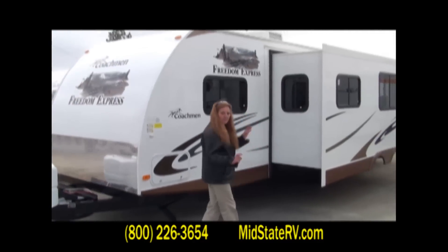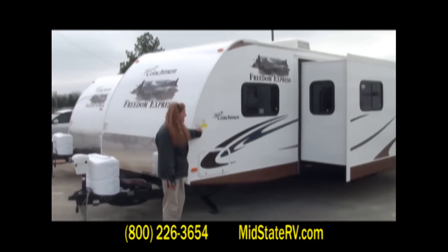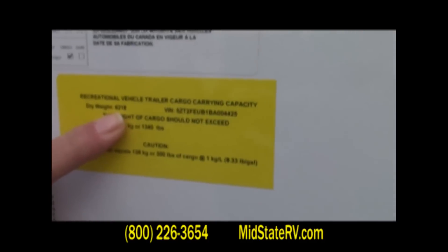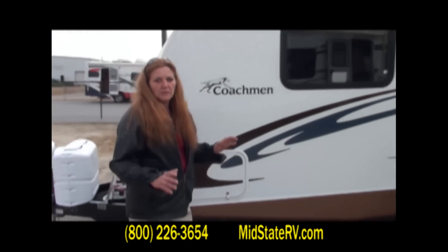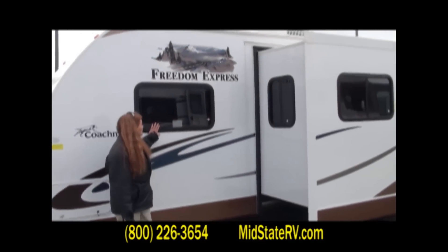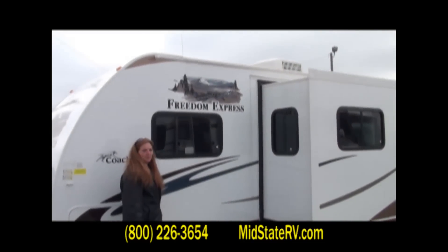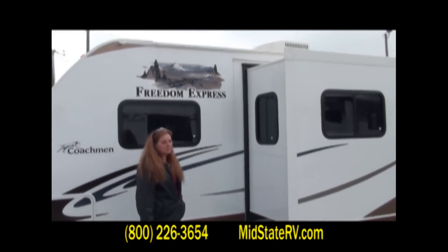You've got your slide-out, and I really want to show you the weight on this unit. The dry weight is 6,218 lbs. Folks, just about anybody with a 2500 and a little bit more can pull this unit. You have your tinted glass window, which allows you 48% more protection from the sun not coming into the unit — it keeps the unit cooler.